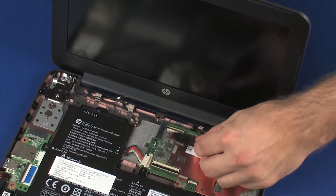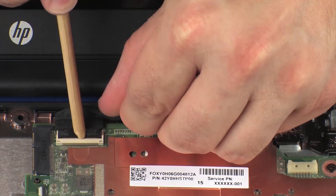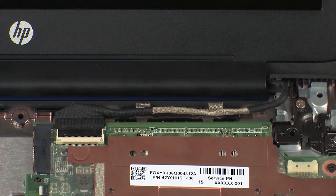Insert the display panel ribbon cable into the display panel ZIF connector on the system board and press the locking bar down to lock the cable into place. Caution: use care to prevent damaging the ZIF connector and cable.